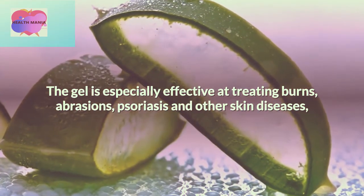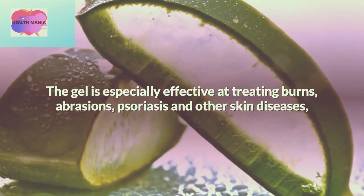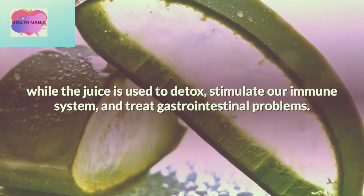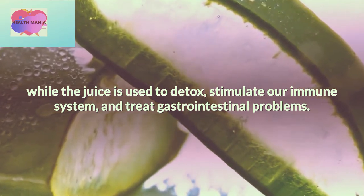The gel is especially effective at treating burns, abrasions, psoriasis, and other skin diseases, while the juice is used to detox, stimulate our immune system, and treat gastrointestinal problems.